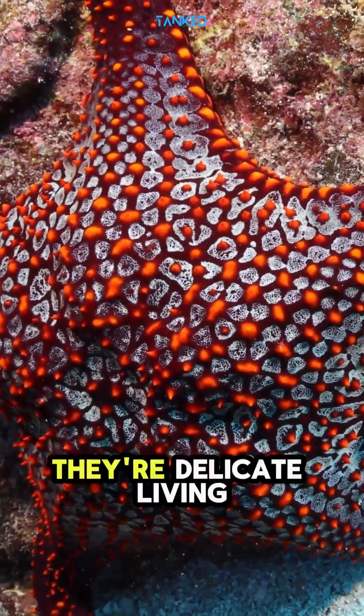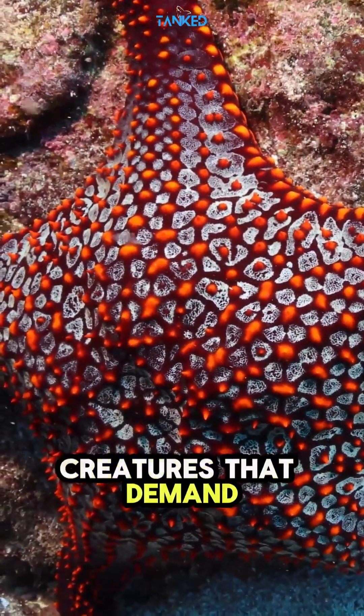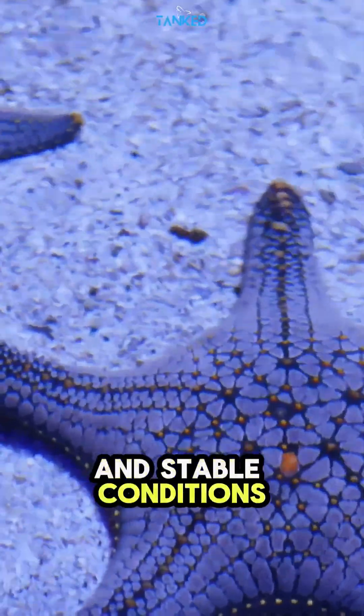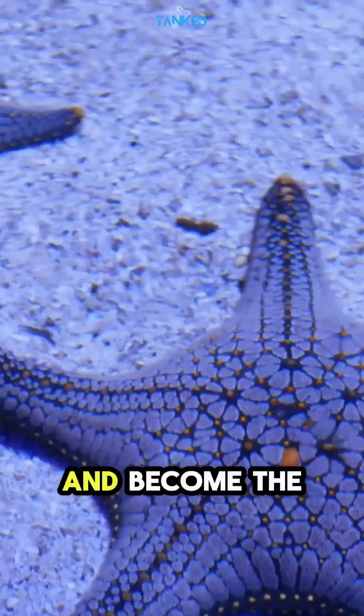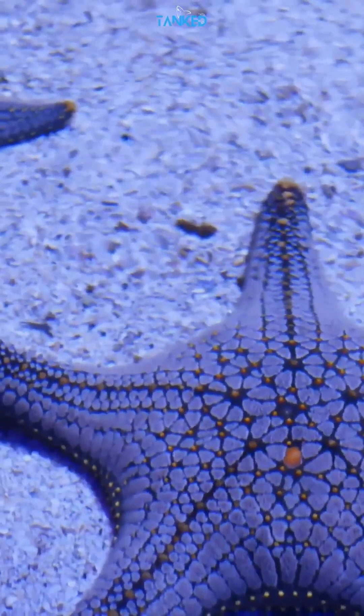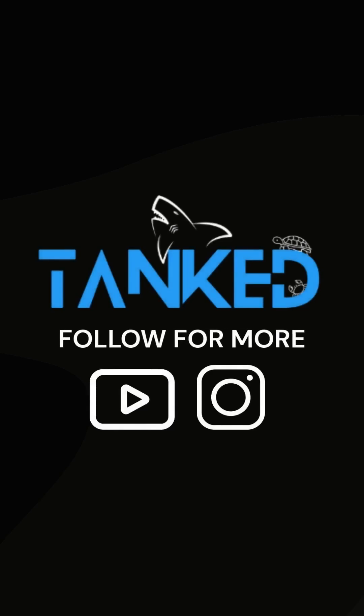Starfish aren't just decorations. They're delicate, living creatures that demand patience and precision. With proper care and stable conditions, these ocean stars can thrive and become the most peaceful attraction in your tank. If this helped, hit like, drop a comment, and subscribe to Tanked IND for more fish care tips.